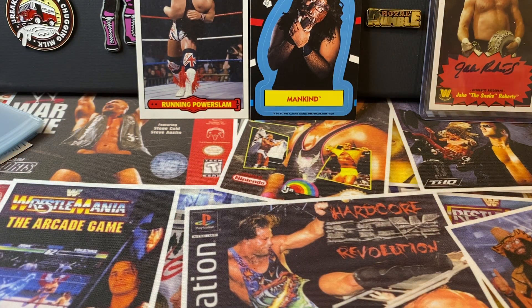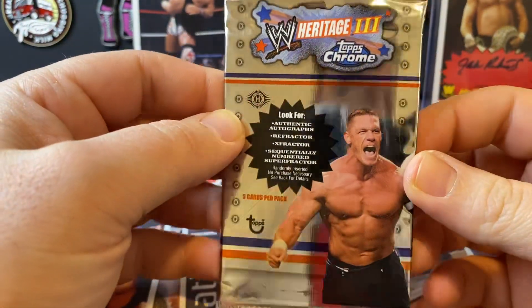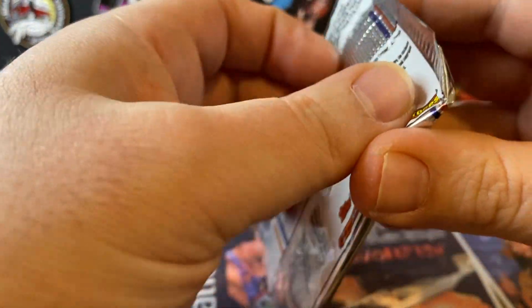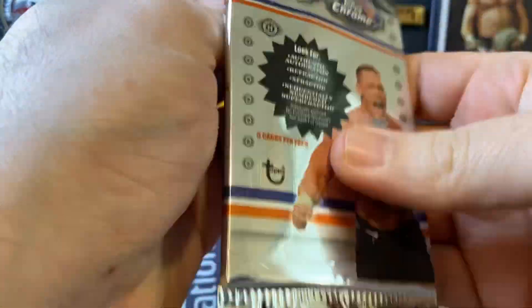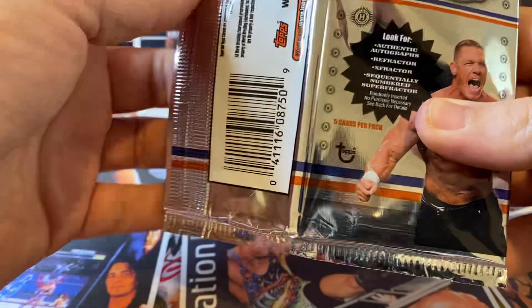To be honest, nothing to write home about there - it's all pretty much base cards. Here's where let's hope we can get something - the hobby packs. We're always a little bit dubious about single packs but I still seem to go back for more. 5 cards, so we're going to get 10 cards here.